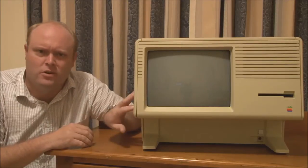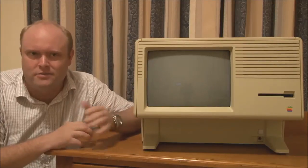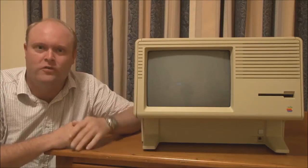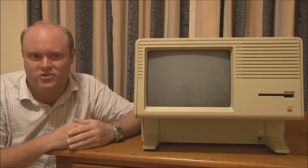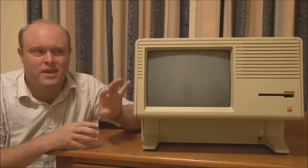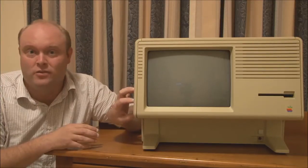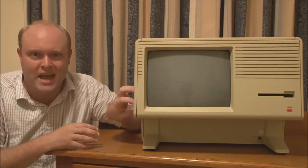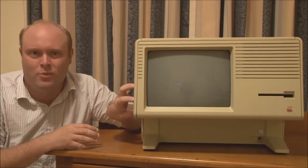And there are probably others of you who are thinking: that's not a Macintosh XL, that's not a Macintosh at all, that's an Apple Lisa. And that's correct as well. This is, in fact, a version of the Apple Lisa computer, but it's also a Macintosh. Now, this is quite an unusual machine in terms of its design and the software that it runs, because it was never originally intended as a Macintosh. But, as we'll discover, it did become one later in its life.